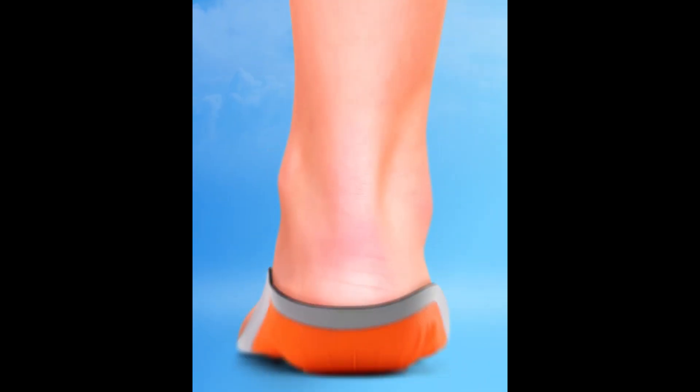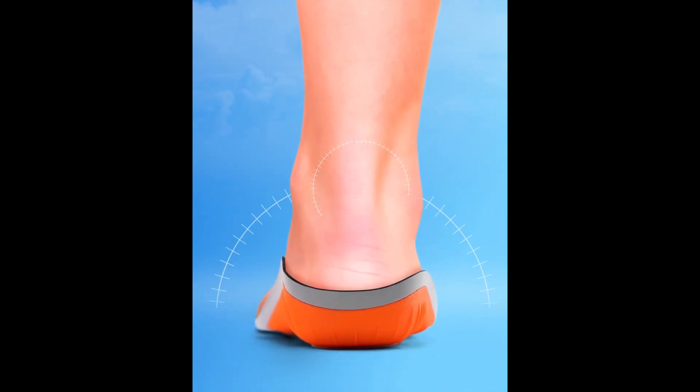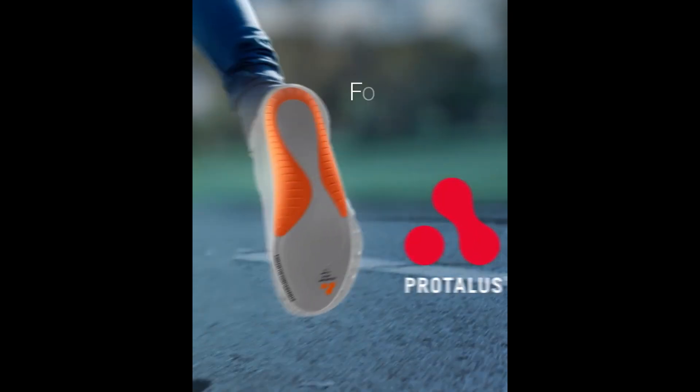Pertalice is reinventing insoles by addressing the root of the issue so you can feel good all over and get back to doing what you love. For all-over alignment and comfort.